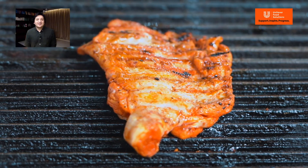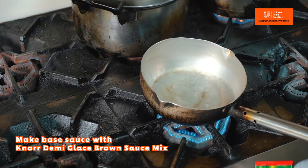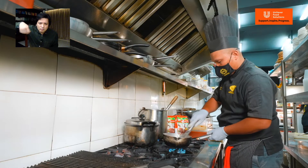Now we focus on the base sauce. It's easy — cook 100 ml of water, mix with garlic and Knorr demi-glazed brown sauce mixed. Whisk until it's thicker.